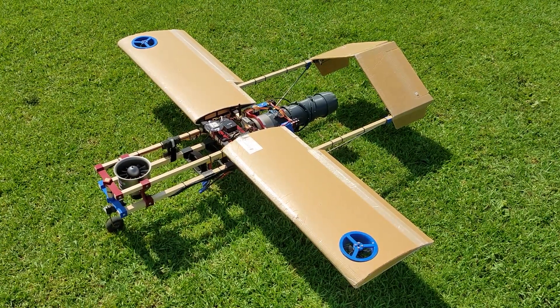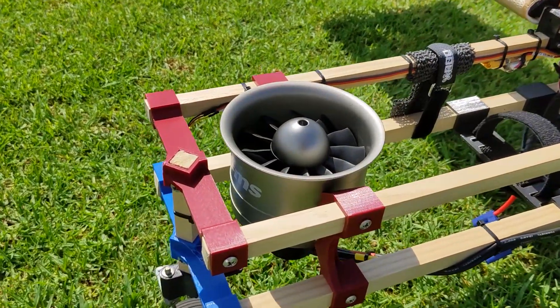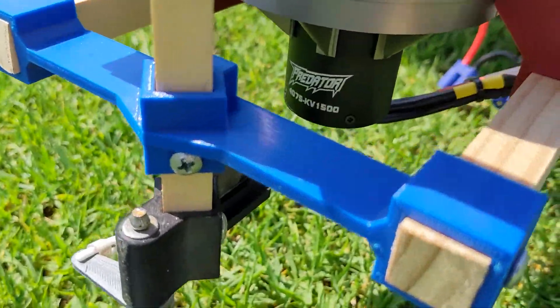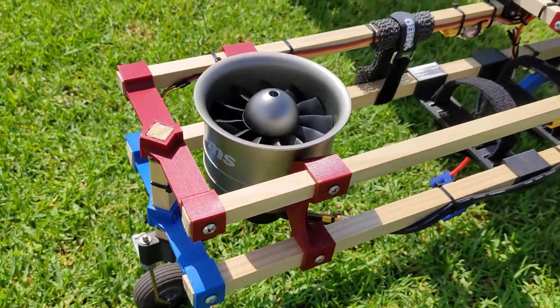Hey guys, I wanted to do a quick video to show some changes to my VTOL testbed. First, I swapped the fans for these FMS 8S 90mm special metal fans. You see the big in-runner down there — lots more thrust than the 6S setup.